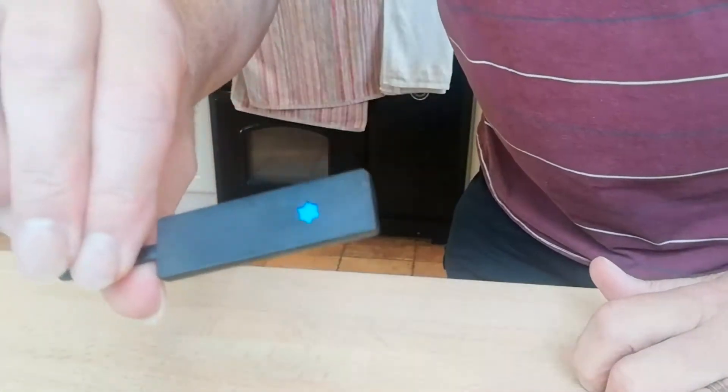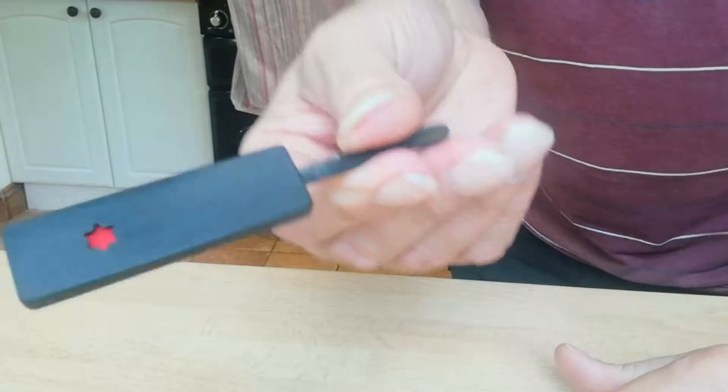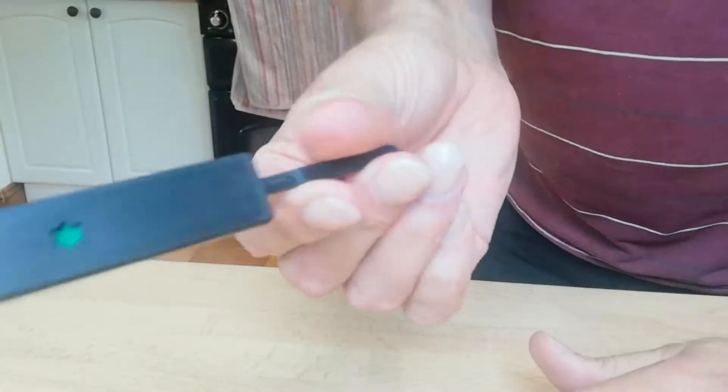Yeah, on both sides, obviously, it's blue now. And if I do that again and I rub it, you find that now it's gone red on both sides.